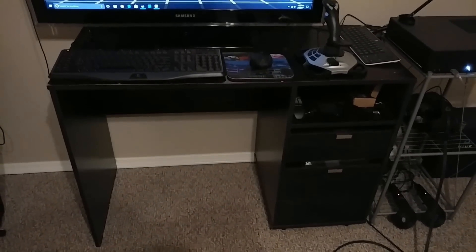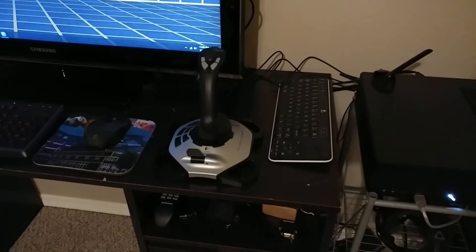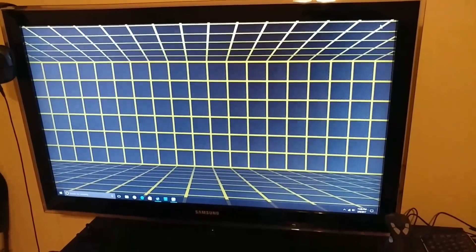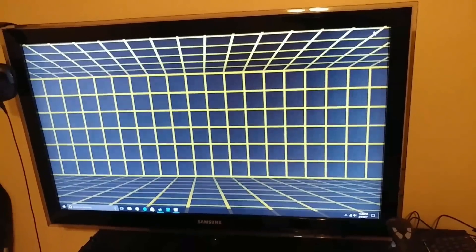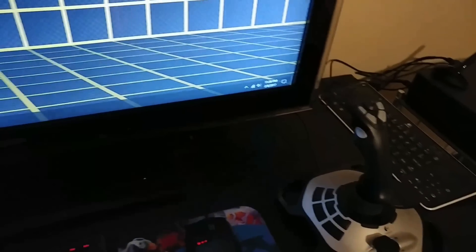This is an old desk that we had sitting around. It didn't really have any other purpose, but it happened to work out really well for fitting in this room since it's not very wide, so it didn't eat up into our play area. I have a 42-inch Samsung TV that we also had sitting around not being used — it functions as the main interface for the computer. I also have some old peripherals: a Logitech keyboard, Logitech mouse, and a Logitech joystick.